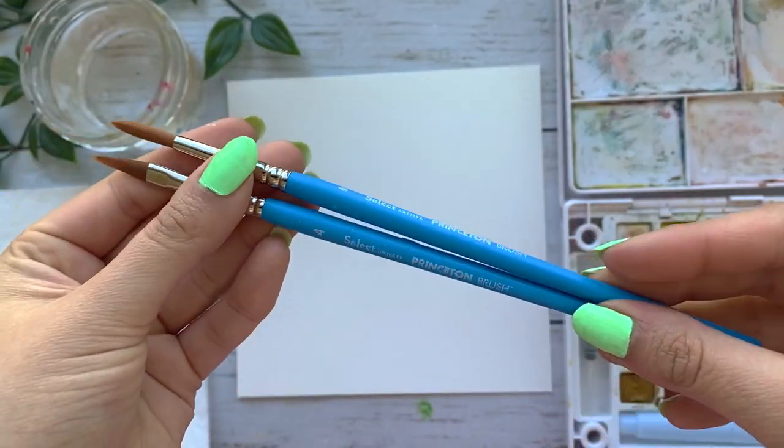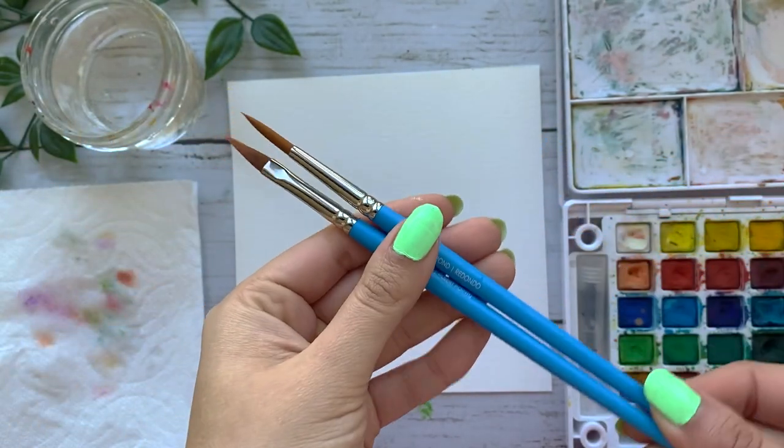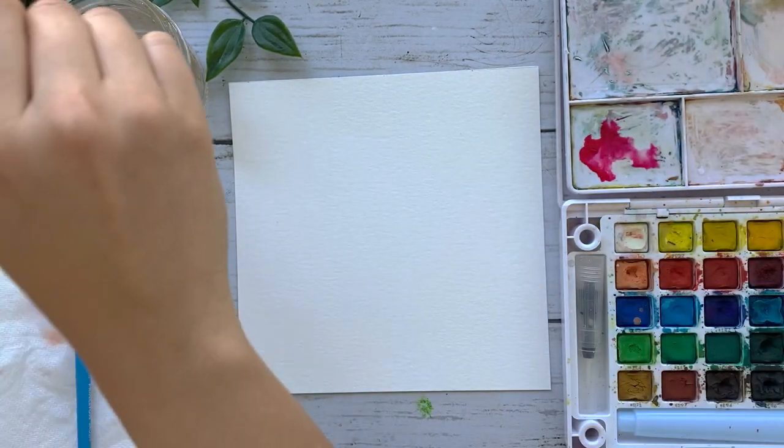I will be using my Princeton number four and six brushes to paint these roses and my Koi watercolor set. Everything will be listed in the description down below.